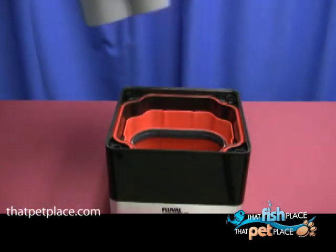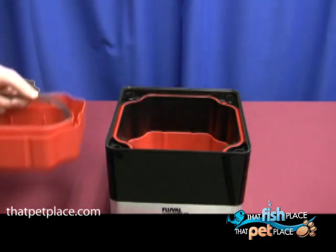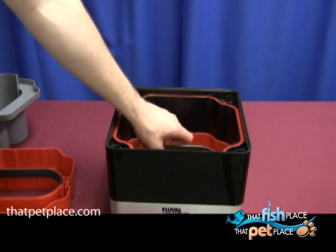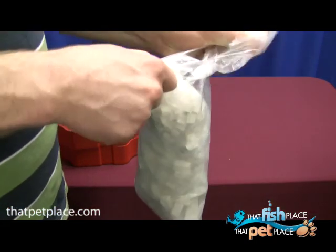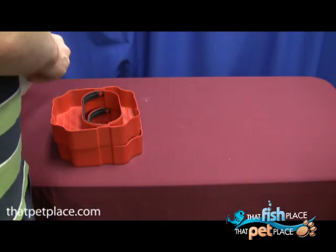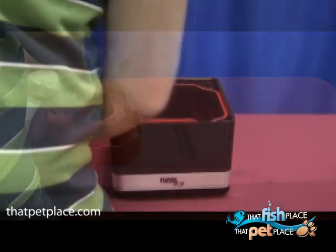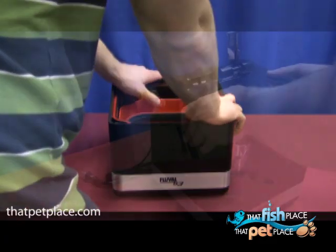Remove the biological media basket cover and set aside, then remove the two biological media baskets. Biological media called G-nodes are provided. Open up the plastic bags and fill the media baskets with equal parts of large and small G-nodes. Rinse them in the sink to remove any dust and debris. Place the media baskets and media basket cover back on the filter and put the cover back on.